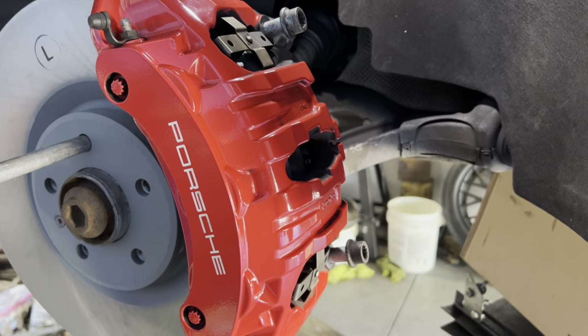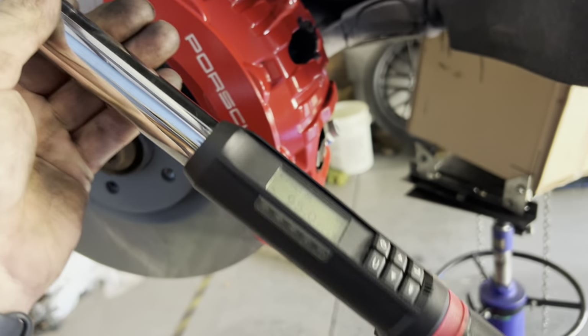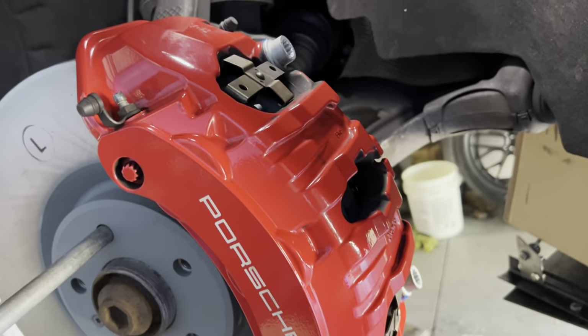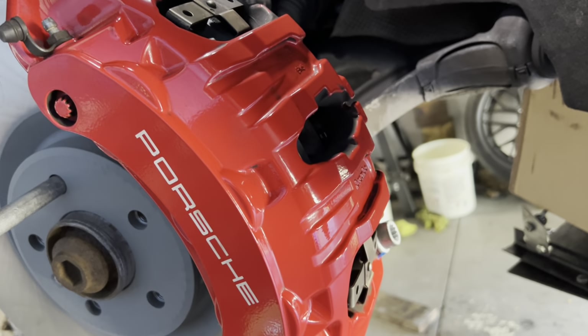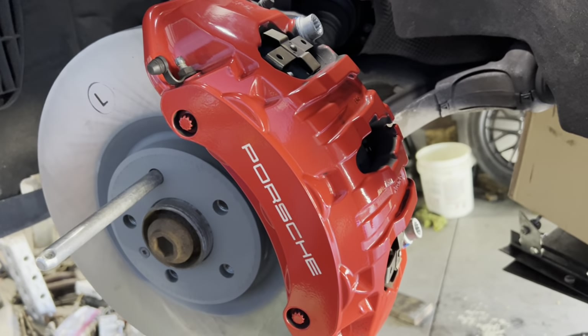We got those torqued up — you can see some torque stride. I love my first-gen Snap-On torque wrench. It said 90 degrees was around 134 foot-pounds, so somewhere around there.